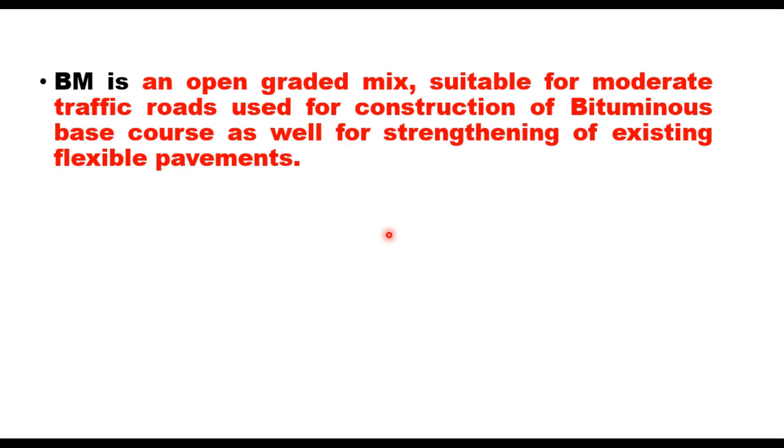Hello friends, today our topic is Cold Mix Bituminous Macadam or CMBM. Bituminous Macadam is an open graded mix suitable for moderate traffic roads, used for construction of bituminous base course as well as for strengthening of existing flexible pavements.